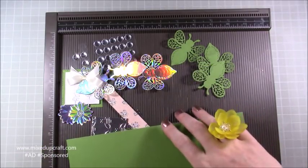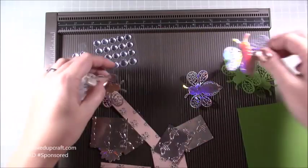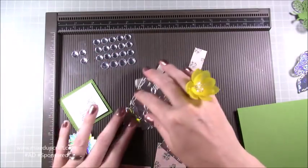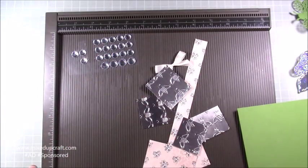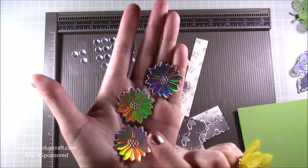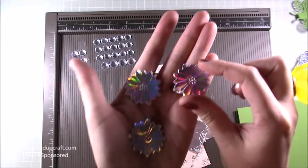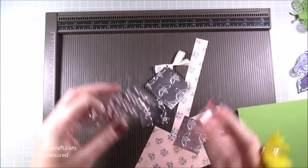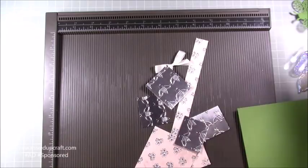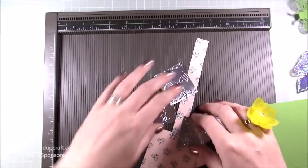I've die-cut a few bits and pieces, including three of each of the bumblebees because I'm not sure what I'm going to do with them. Then there are the flowers we got — the dinky dies. When you use the mirri card you really get all the impressions and details coming out. These are silver faceted gems from another kit — I'm combining kits here just to show how much you get and how they get used time and time again.